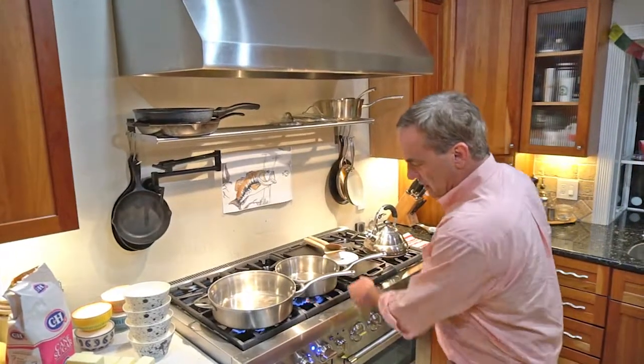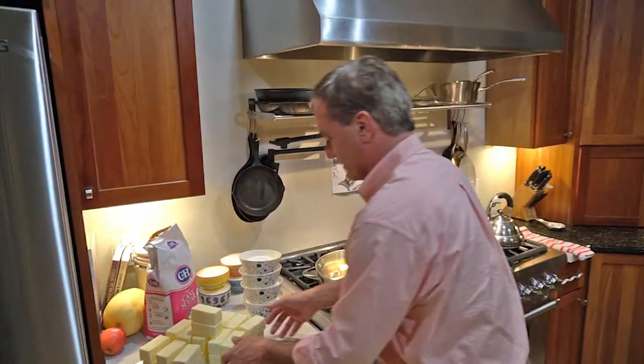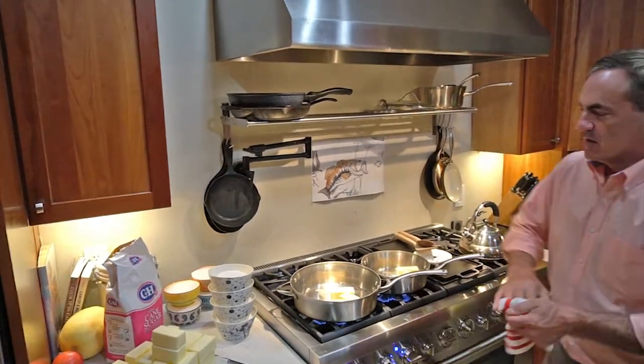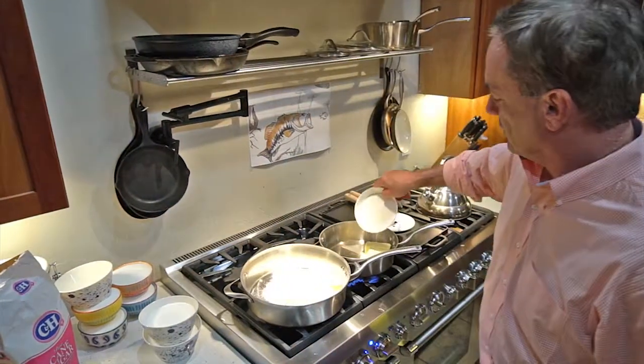Alright, turn the heat on — I always got the heat to figure out here, it's about medium. We take a pound of butter, which is four of those. Two cups of sugar, pre-measured sugar — two cups of sugar.